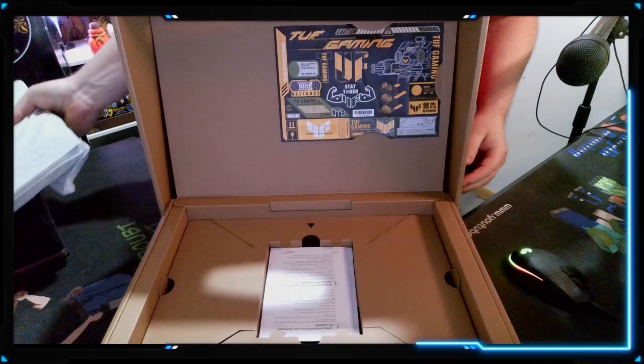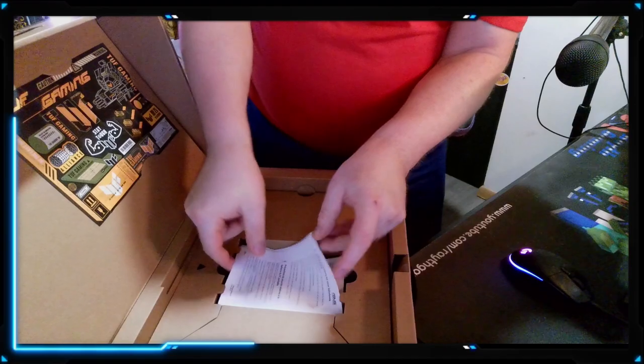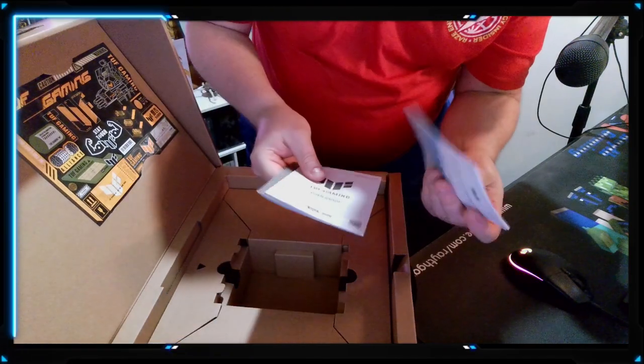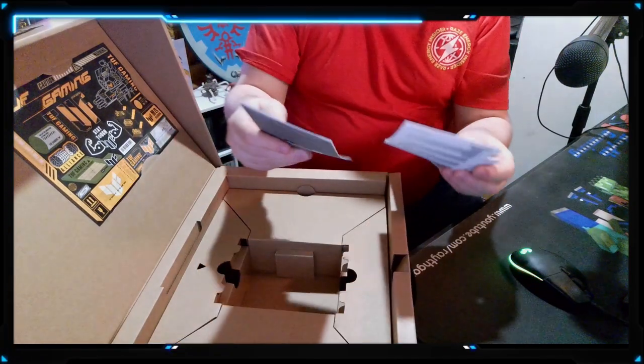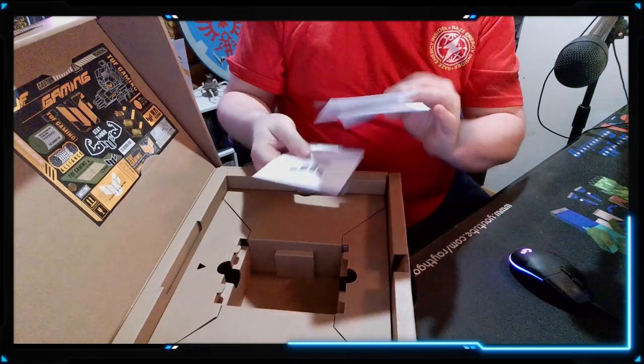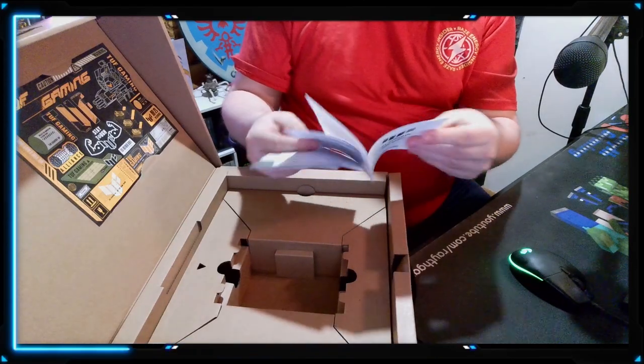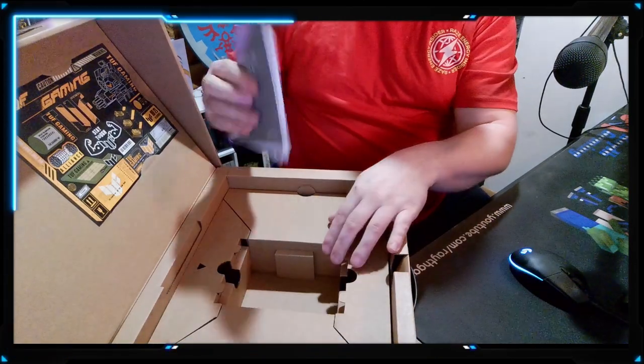The laptop — we're going to set that aside for right now. Let's see what else we have in the box. We got the usual user guides, nothing spectacular here, just all very basic information, nothing you really need.